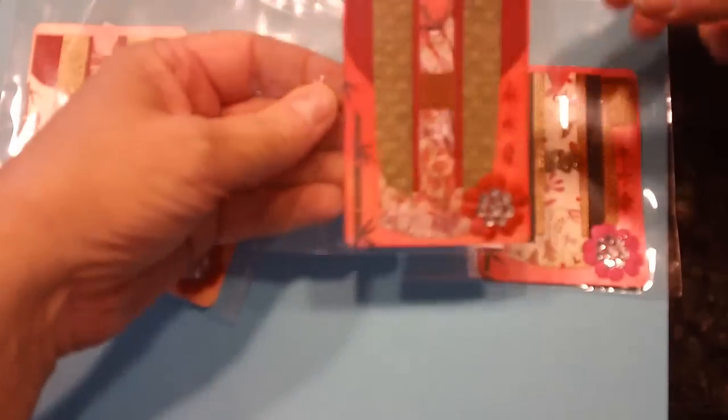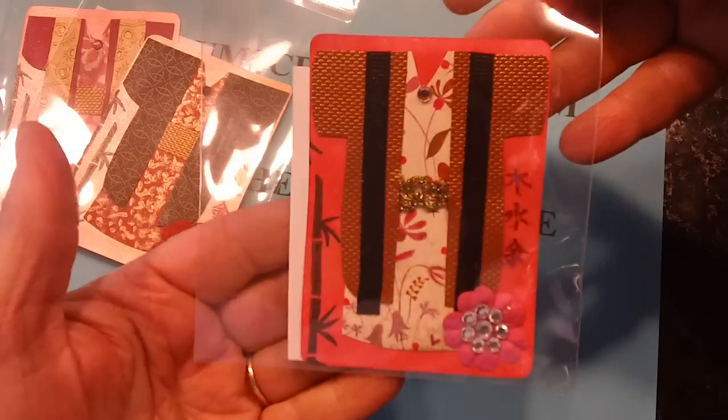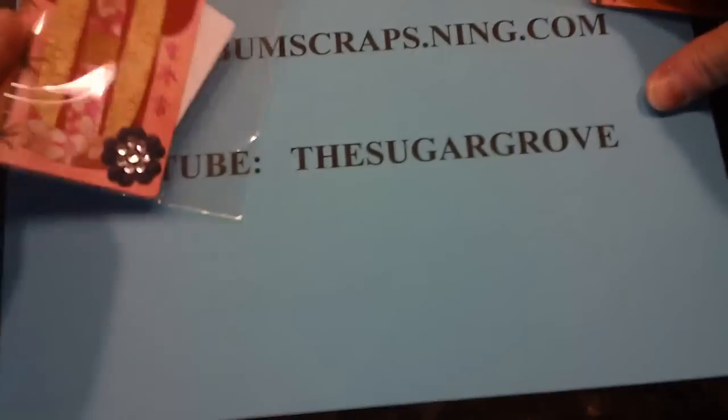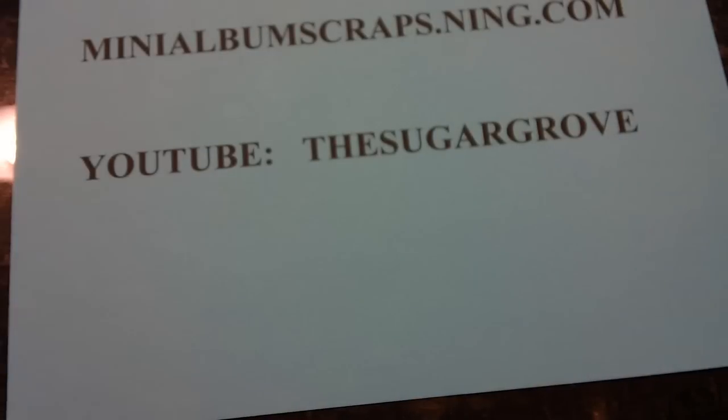The first ATCs to show you are from Bonita Caesar. I won't take them out of the plastic so I'll try to show you here — each one is in a different color. Those are from Bonita.